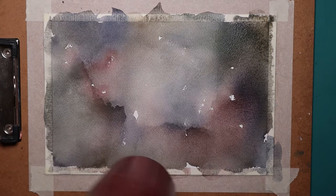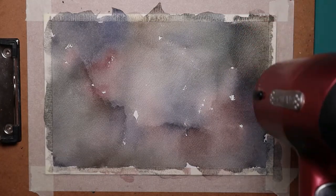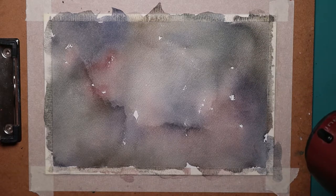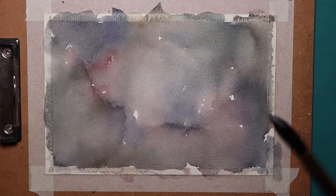I kind of got distracted, and instead of moving the dryer around, I completely dried the middle first. I sort of panicked, thinking it was going to retain a hard edge, but I just dried around the edges as well, and it was fine.